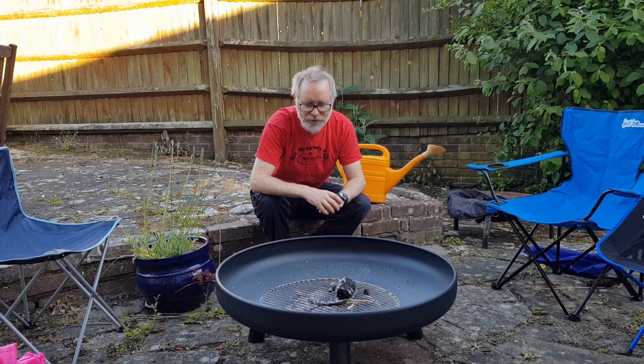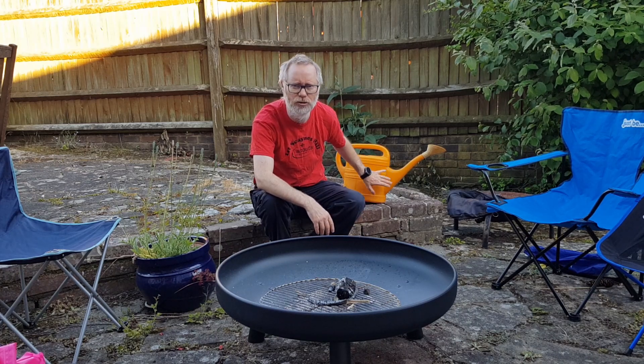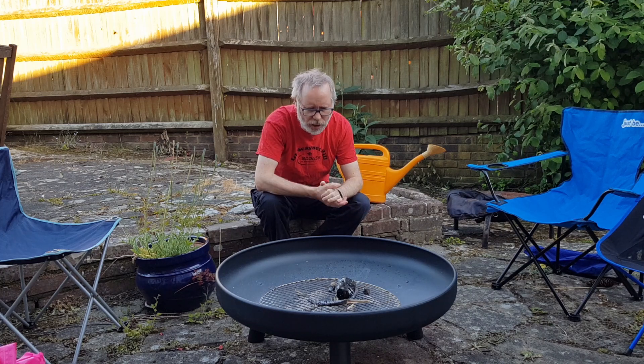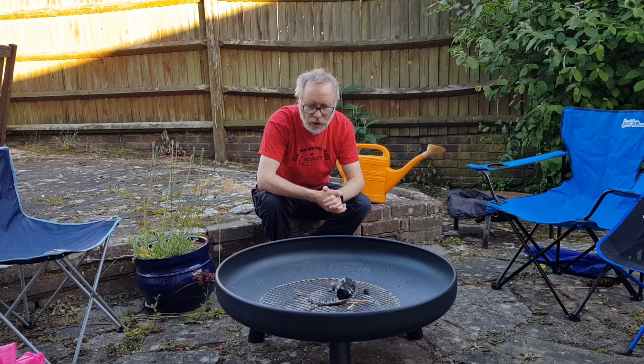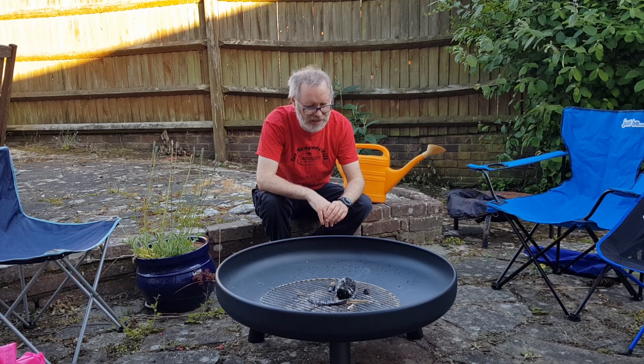Our fire's out now. We've got some water that we'll pour on it, just to make sure it's properly extinguished, that there's no more flames or heat. We always do that — we never leave a fire unattended, because that would not be safe.